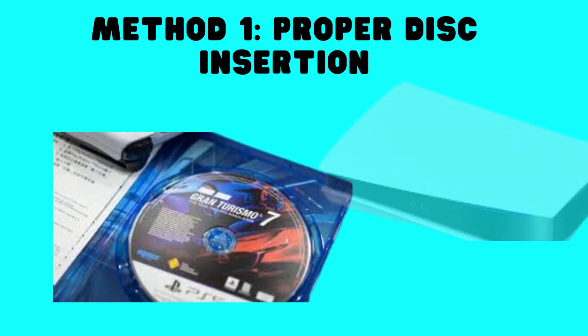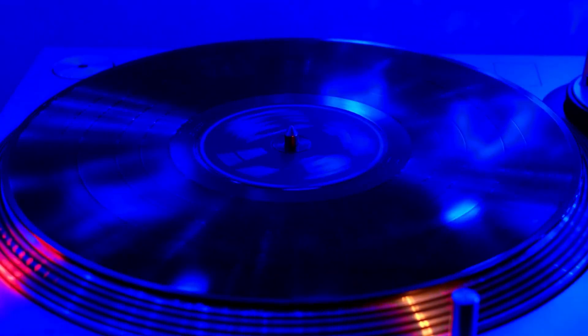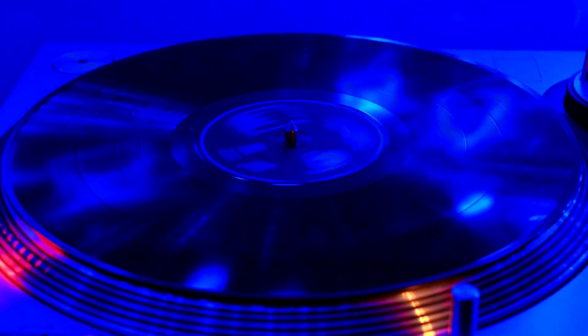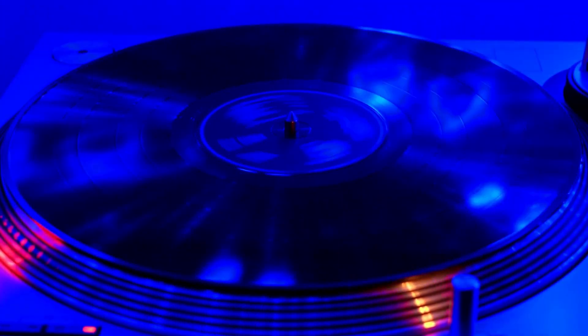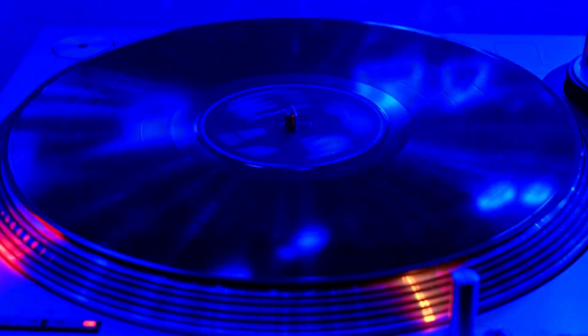Method 1: Proper Disc Insertion. To commence the troubleshooting process, ensure meticulous disc insertion. Whether in a vertical or horizontal position, adhering to specific guidelines is essential for optimal functioning.